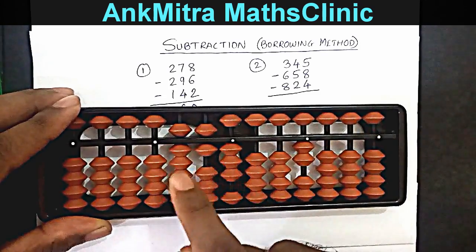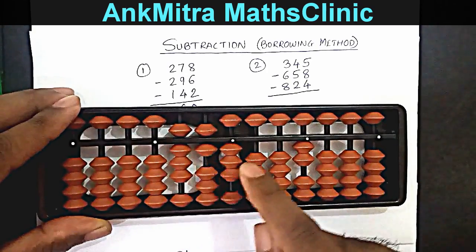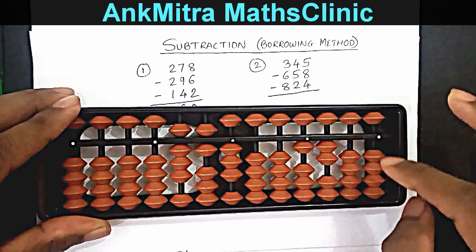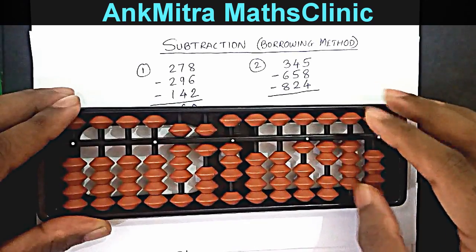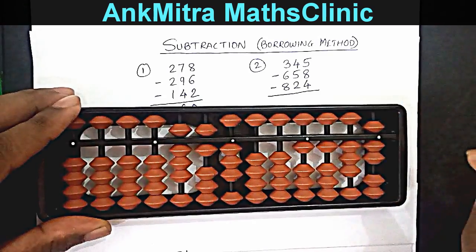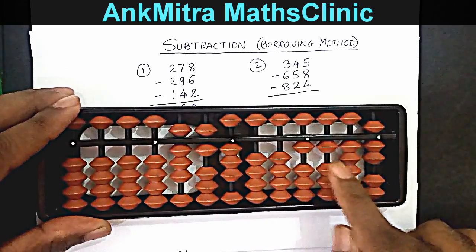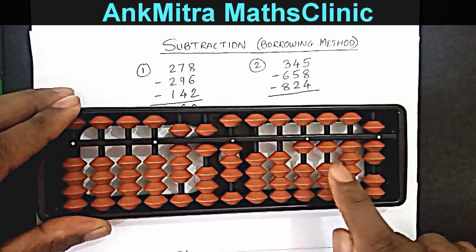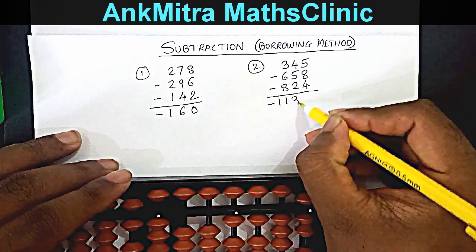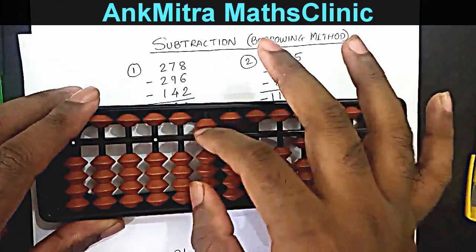Coming to the final answer — I'll subtract the borrowed set number 863 from the calculation part. I have 2000 here, so subtracting 863: on hundreds, subtracting 8 with plus 2 minus 10; on tens, subtracting 6 with plus 4 minus 10; on units, subtracting 3 with plus 7 minus 10. The final answer is minus 1137 — negative 1137 is our final answer. I hope this borrowing method is clear for everyone.